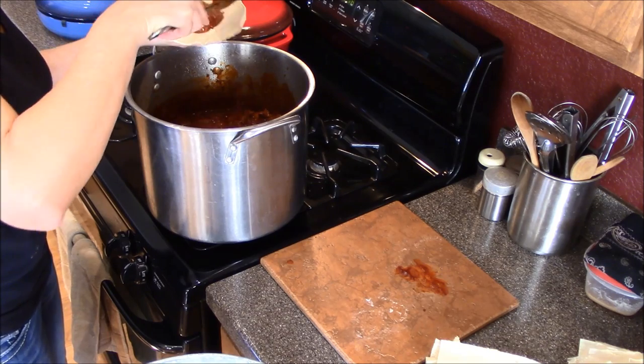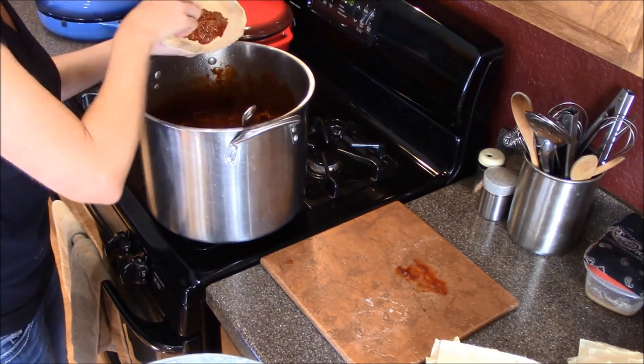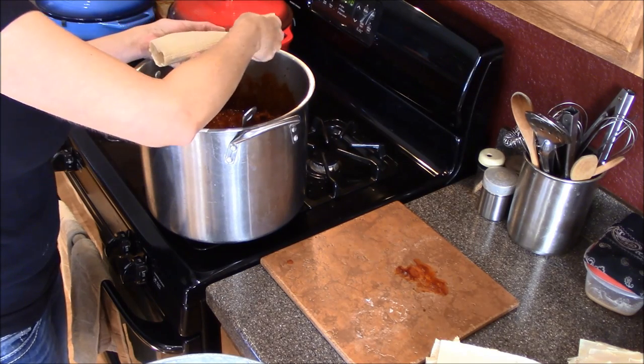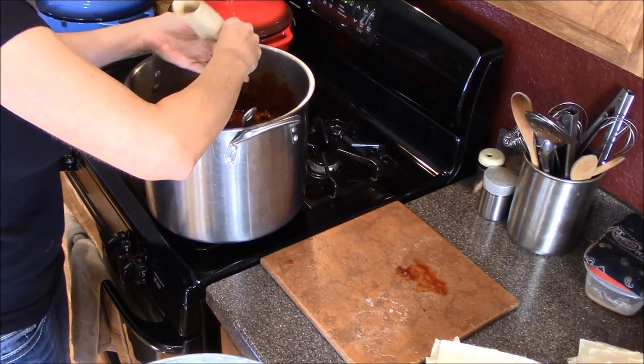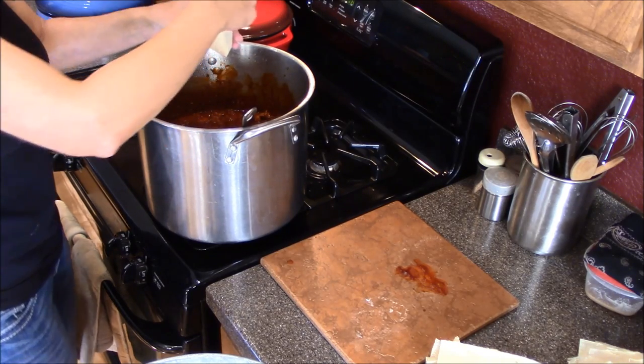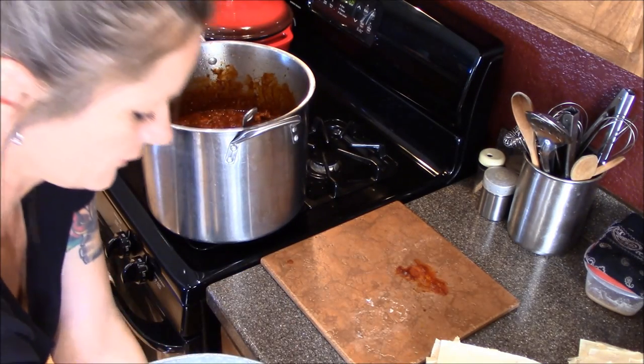I just put the sauce filling in the middle, then fold over one side, fold over the other side, and then fold up the end. And then it goes in the tamale pot. I'm just going to start stacking some up.